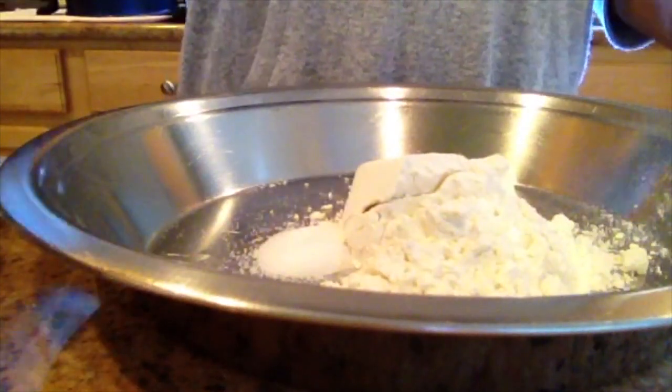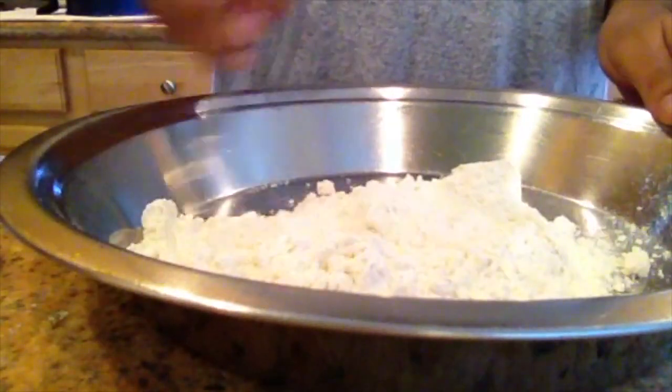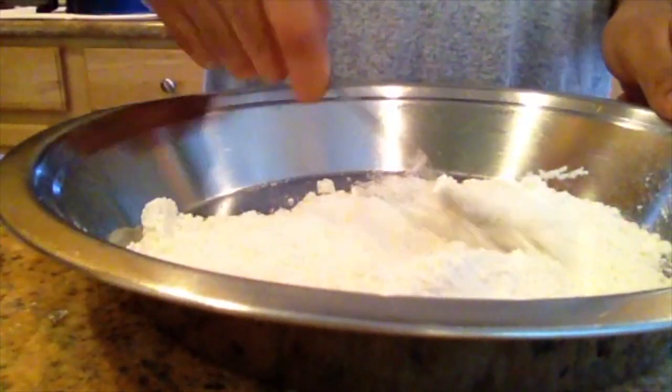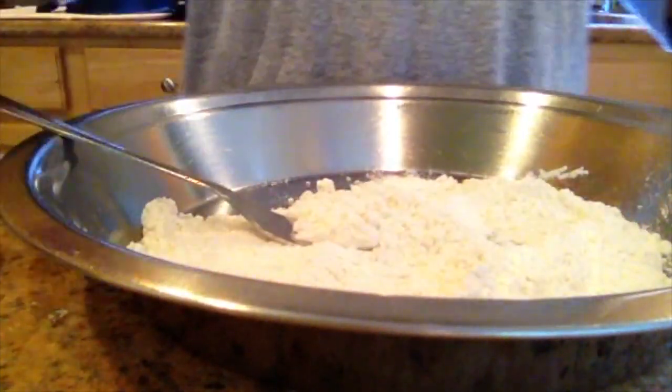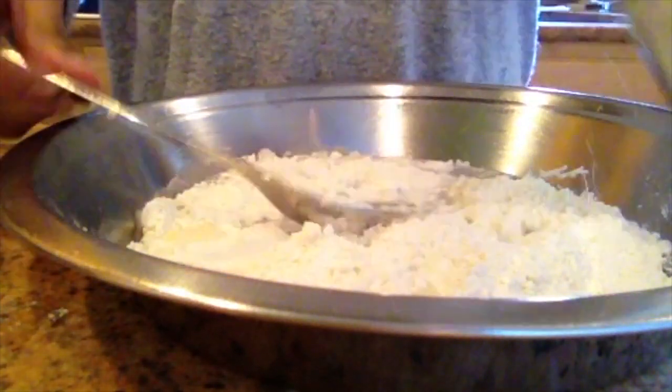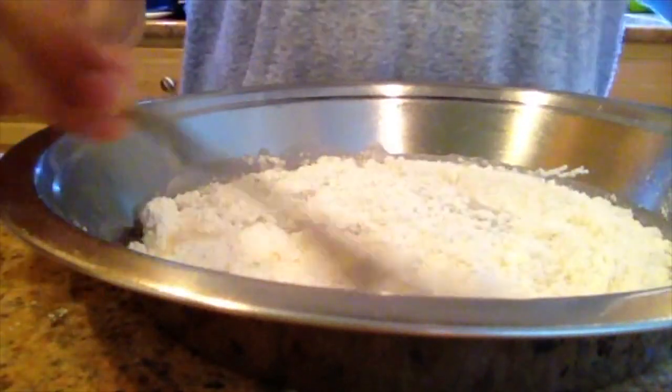I'm just going to mix that together with a fork until it's well combined. Once that's done, you want to add water until it becomes like a thick, damp dough, but you don't want it to be too sticky because otherwise it won't cook.